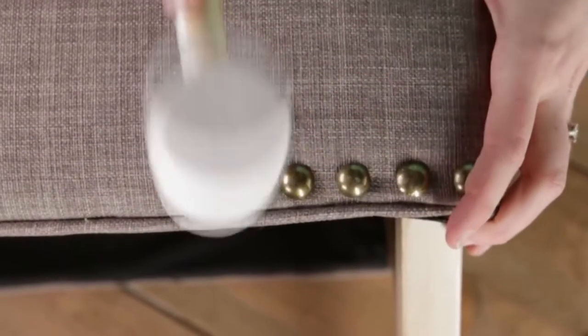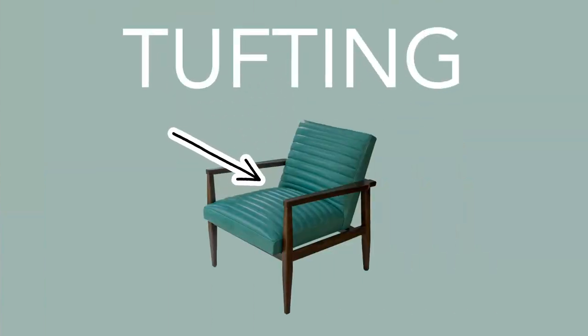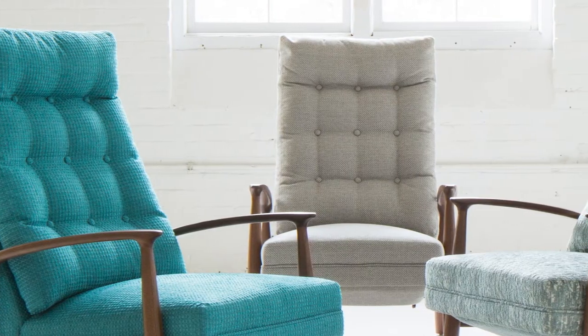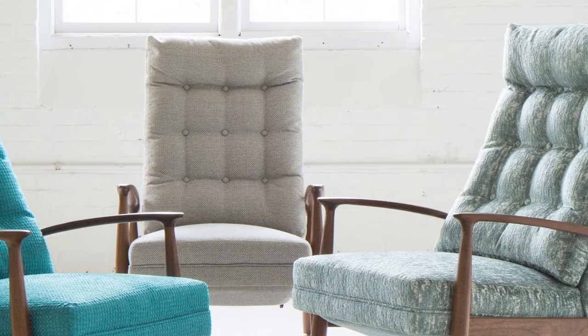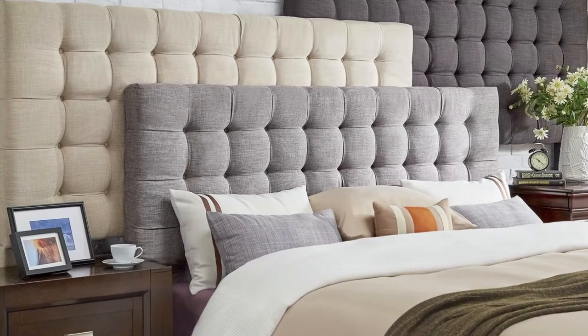In fact, nail heads are an embellishment that can really drive home a whole new look and elevate your design piece. Now let's talk about tufting. Tufting is sometimes diamond shape or square shape, and they create dimples on cushion cores and sometimes the backs of things. You will find them on sofas, chairs, and a lot of times actually on fabric headboards.